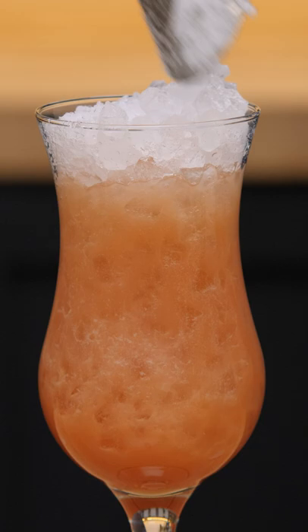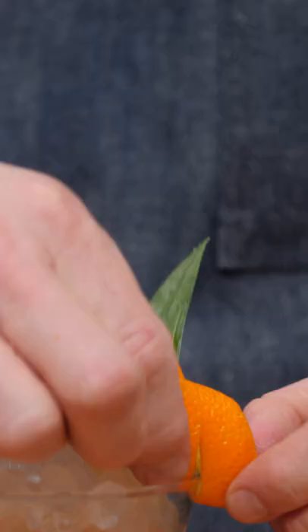Right to the end. And then I'm just going to garnish this with a couple of pineapple fronds and an orange twist.